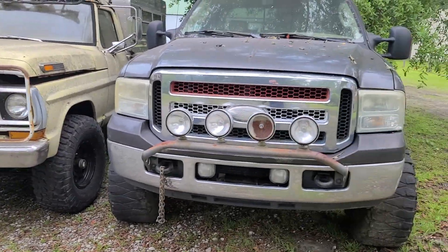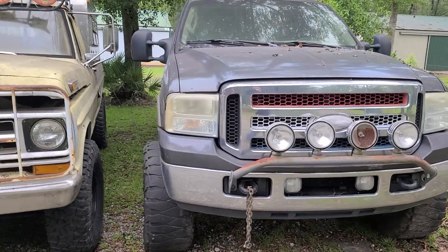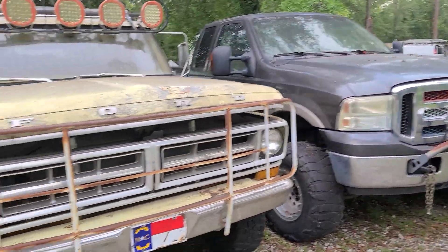And this here is my 05 F-250 with a 6.0 in it. Motor shot, of course — can't out-money it. Building a 460 for that truck, gonna go gas with it.